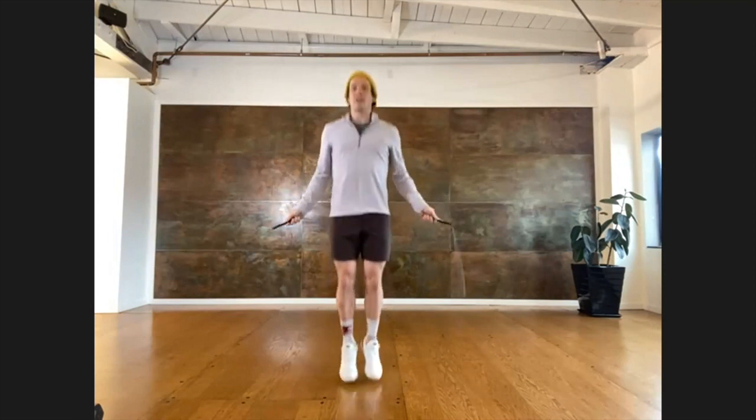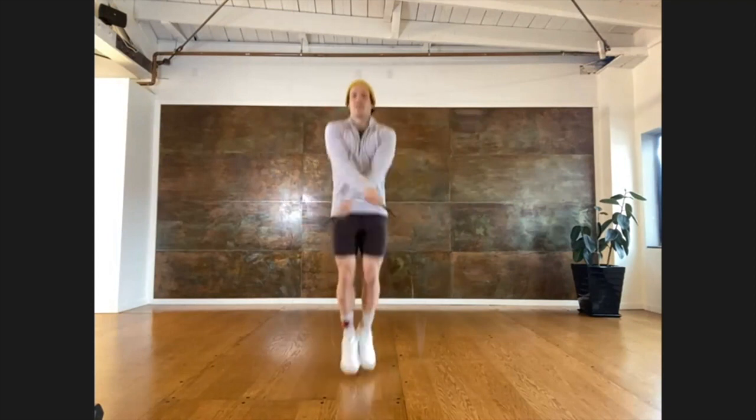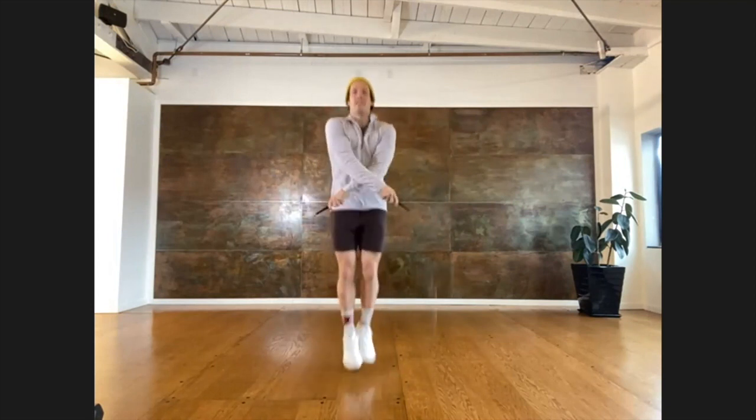For now, I want to cover the five tricks. The first one being continuous crosses — we're going to stand crossed the whole time. It looks like this: cross your arms. And just keep jumping. The most important thing there is a big bear hug.